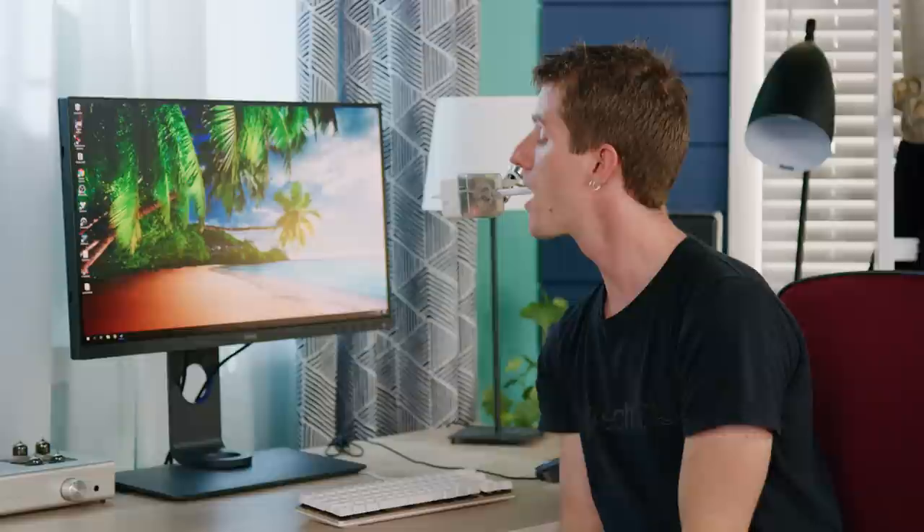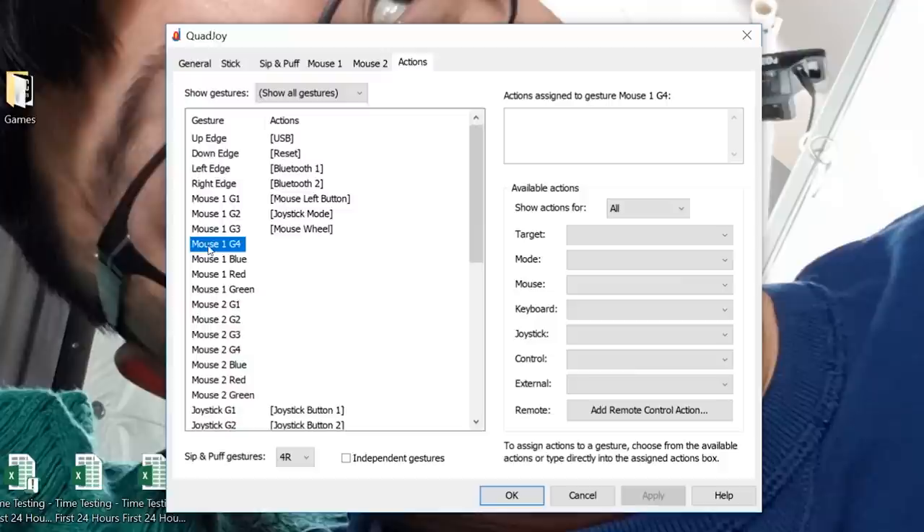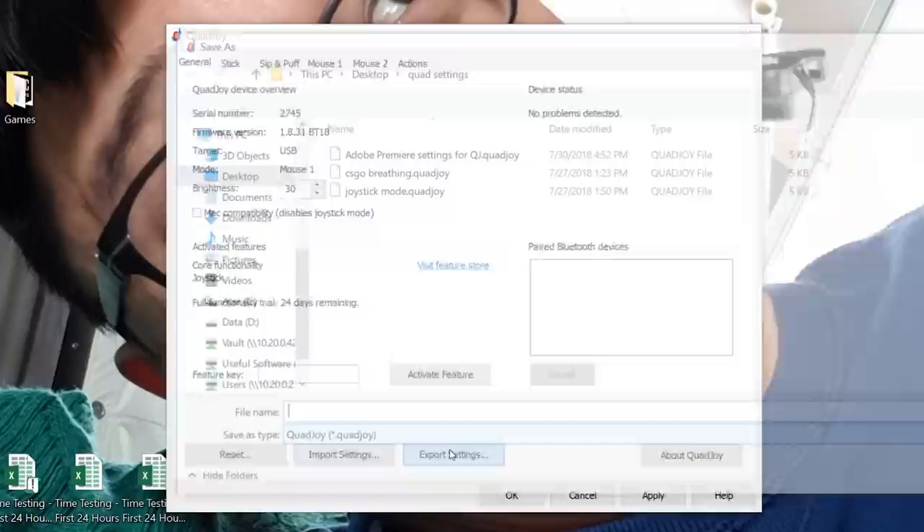But wait, there's more — actually a lot more. You can execute functions with multiple types of gestures, not just sipping and puffing, like by moving the stick to the edge and holding. And you can actually create a gesture to switch modes, giving you a whole other layer of commands on the fly using those same sips and puffs or hold-stick-to-edges. What's also cool is you can import and export your settings so you can optimize the Quad Joy for different applications on your computer — leading us, of course, to the question: with all this customization, can you game on it?